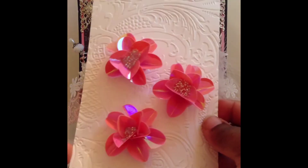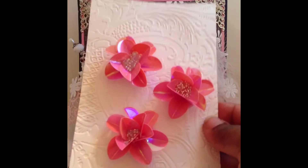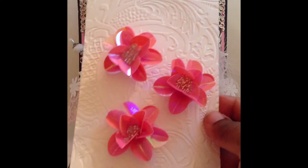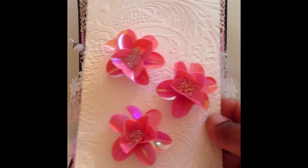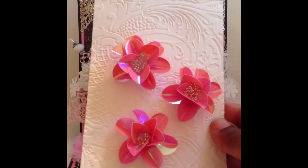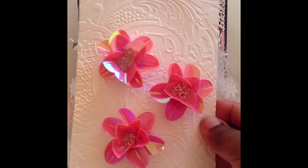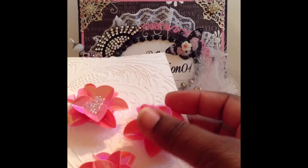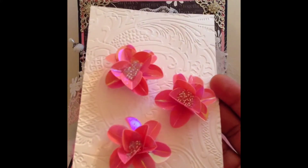I messed up quite a few but was able to salvage these three. I hope she likes them because it was a labor of love for sure. I hope she can use these in her projects — I wanted to try my hand at these little cute sequin flowers and I think they turned out okay.